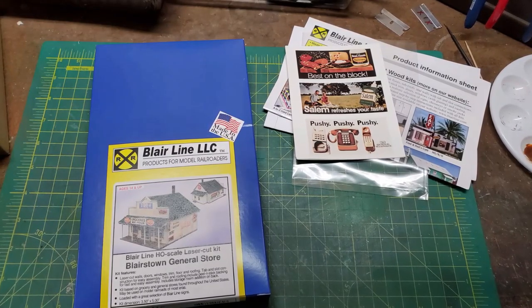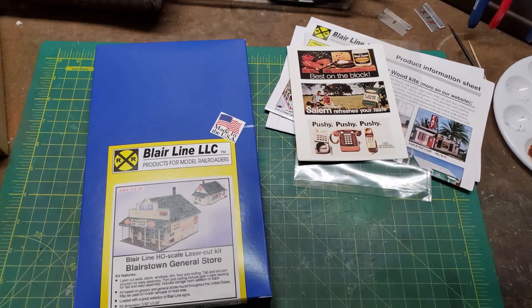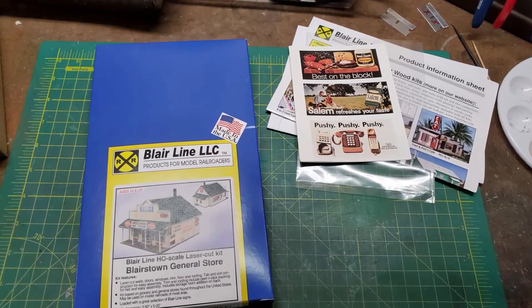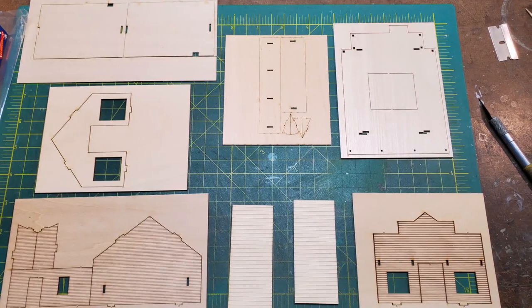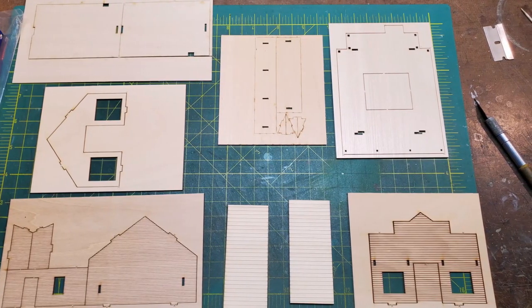Here's what you get in the Blair Line kit: your directions, some signs, and a number of pieces of laser-cut wood that make up the walls, the flooring, and the roofing.